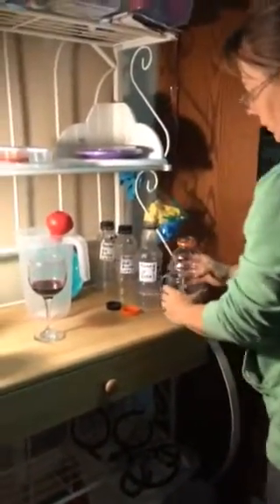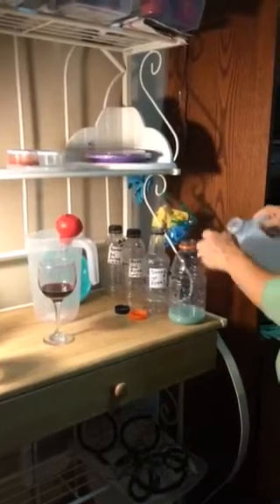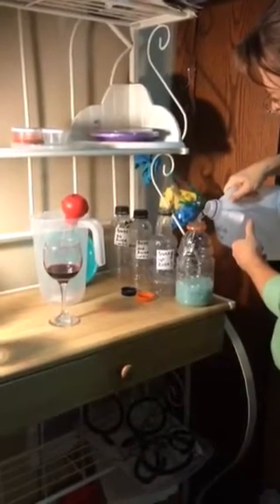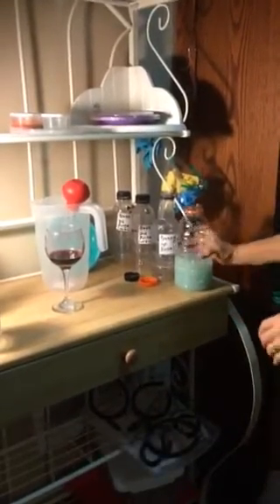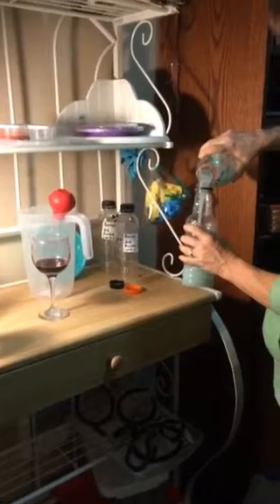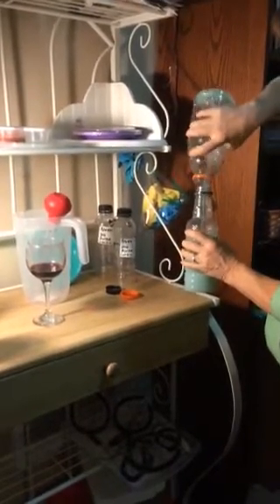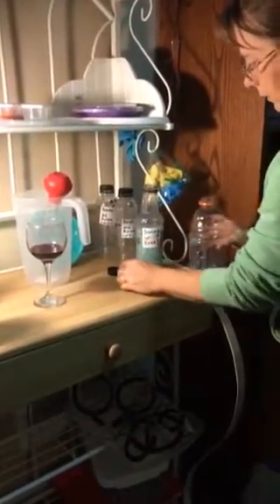I've got a container labeled 'Brass First Rinse.' I'm going to put a couple of cups of distilled water in there, give it a good swish around, and then put it in my next bottle. That way, tomorrow morning or after work or sometime, I'll remember where I'm at — or my friend can carry on with the process.